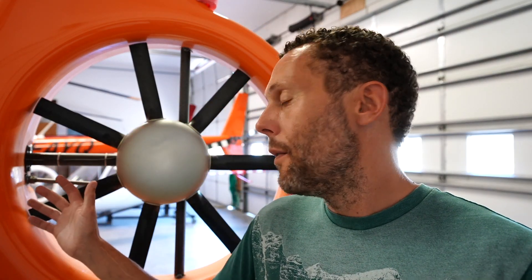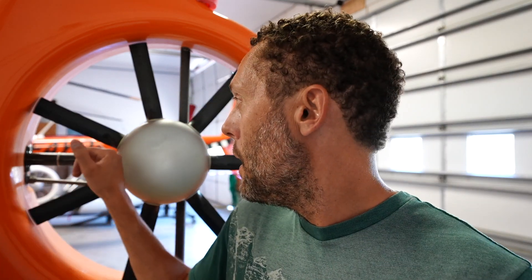I wanted to take a little bit of time today and talk about a fenestron tail rotor and how it compares to the other type, which is the conventional tail rotor.